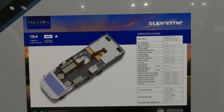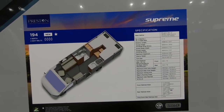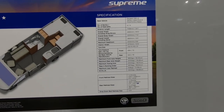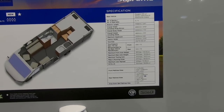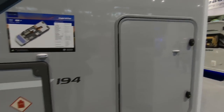So this is the Eldiss 194, it's at Preston Caravans. 3500kg, payload 528. You've obviously got a big locker at the back, so let's have a look.